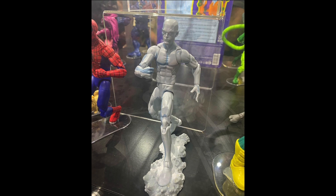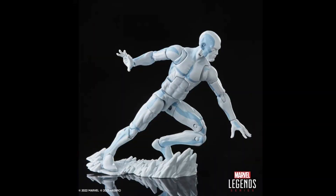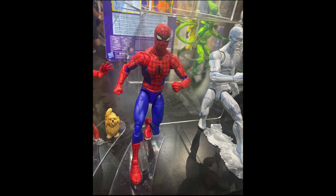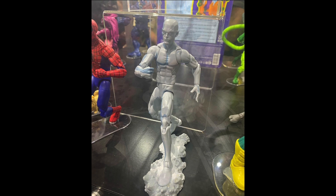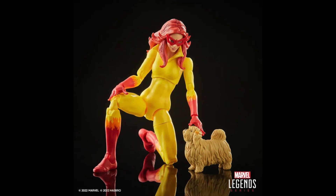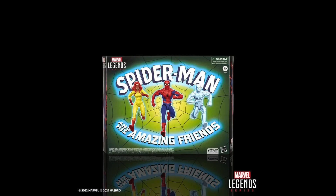We also got Firestar and Iceman. This is a cel-shaded animated version of Iceman. This three-pack isn't necessarily essential to buy. If you have all of these figures — they've released them before — you really don't need it. They're just slightly redecoed. The Spider-Man might have a different head sculpt, and the red and blue tone is probably slightly different. Unless you're a huge Spider-Man fan, this is probably a pass.